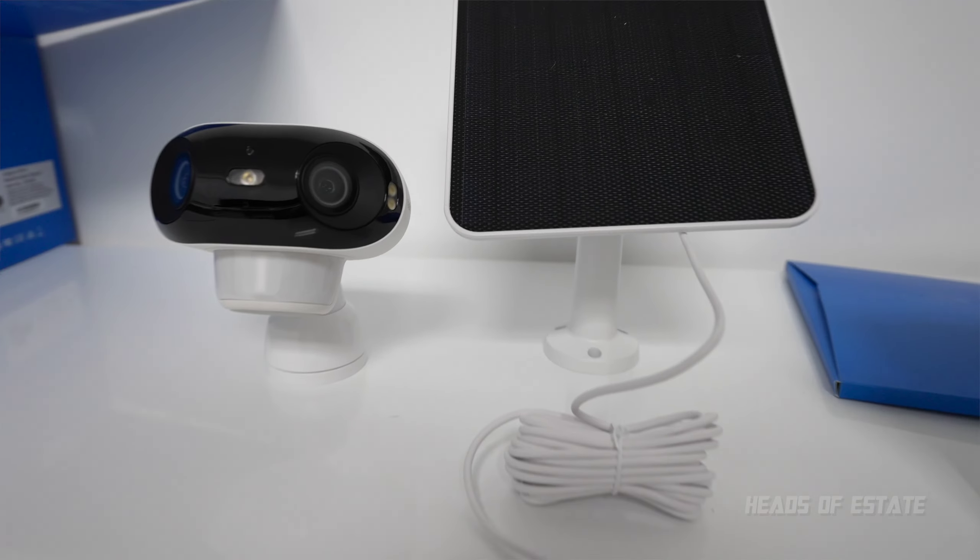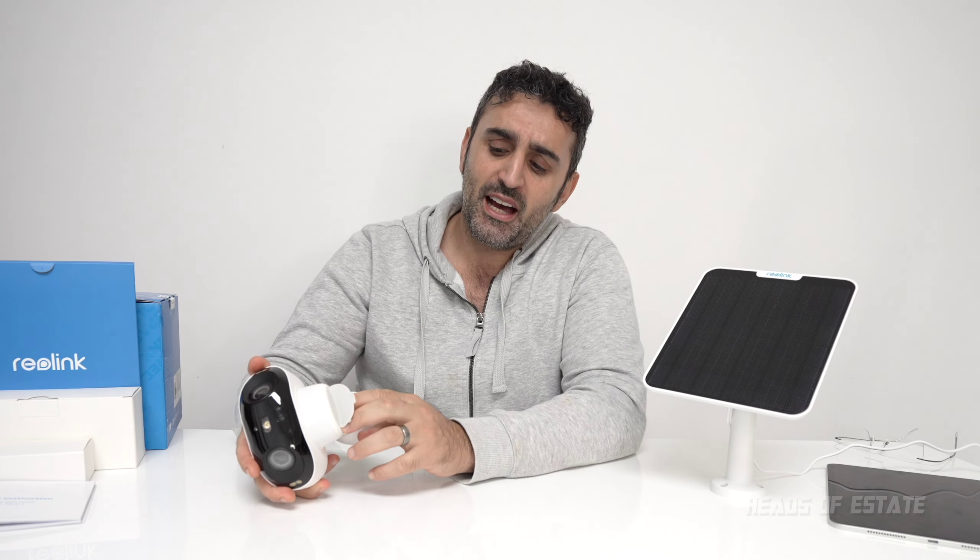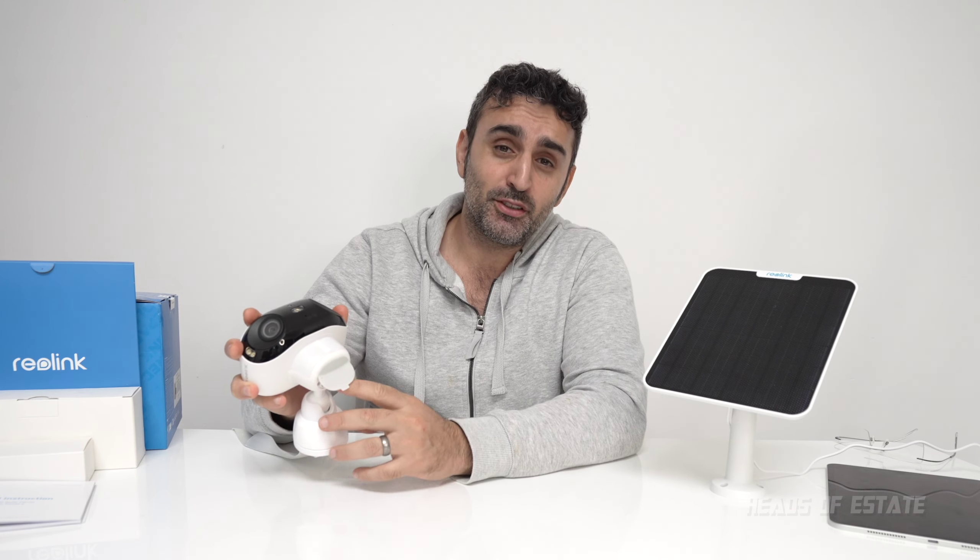The solar panel is rated at 5.8 watts, so it should have more than enough to charge it up. I need to do some more tests — feel free to leave a comment asking how it's working and I'll let you know. Another issue I had was with the SD card: when I took it out and put it into my Mac, the Mac wouldn't recognize it.